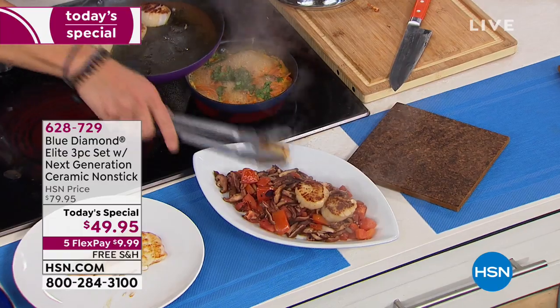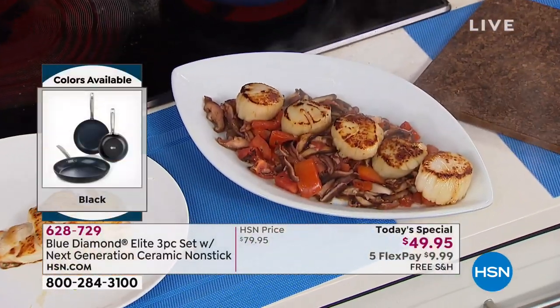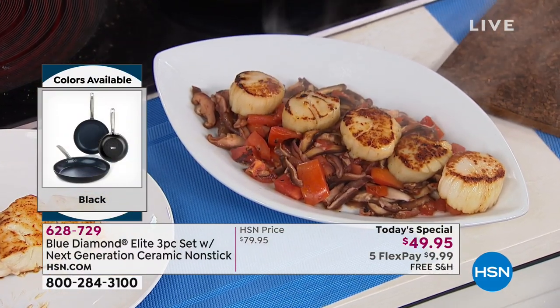Look at these scallops. Do you want to cut one in half, Chef, to show how juicy? Oh yeah, absolutely — these are incredible.